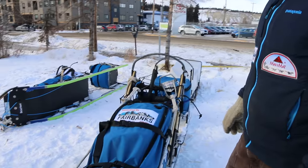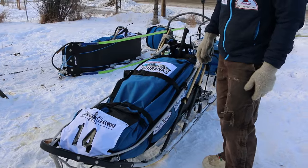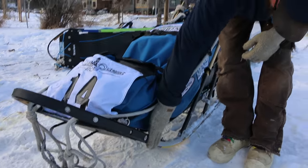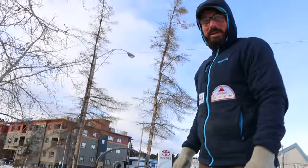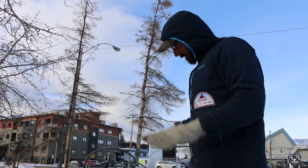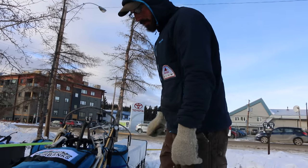This is the sled that I just used in that race. Some of the main components of a race sled, or any dog sled for that matter, are the runners. The runners are kind of like a ski — they're what the sled slides on. Everything sits on that and slides on the snow. That is the main part of your dog sled.